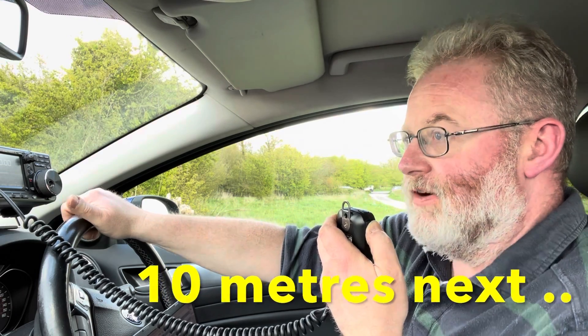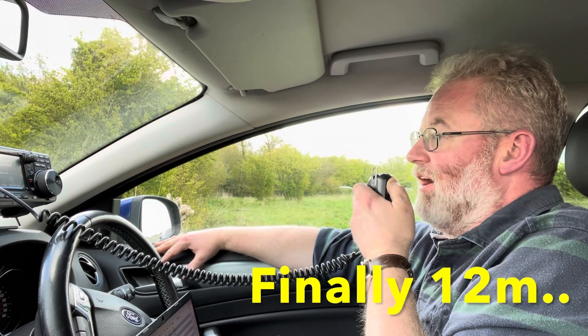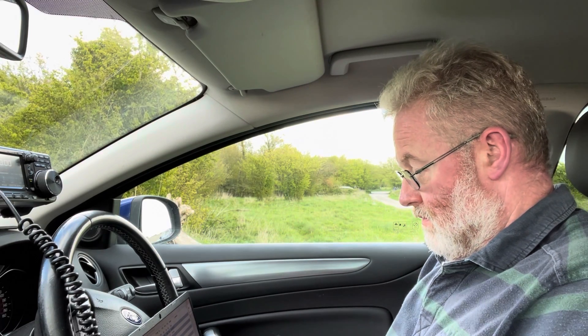Calling CQ on 10 meters — 'CQ10, CQ10, Golf 5 Tango Mike portable, G5TM portable, CQ10 and standing by.' Replies come in: Tango five Mike, five by seven. Hotel Bravo nine Lima Foxtrot Quebec, five by seven. Turkey zero India Tango Whiskey, just down in Gatwick — 'Yeah, you're just down the road from me!' Hotel Bravo nine plus Uniform Tango two, Hotel America mobile, also 57. Then calling CQ on 12 meters: Hotel Bravo nine Golf India Papa, speed-up mode 57, 58.